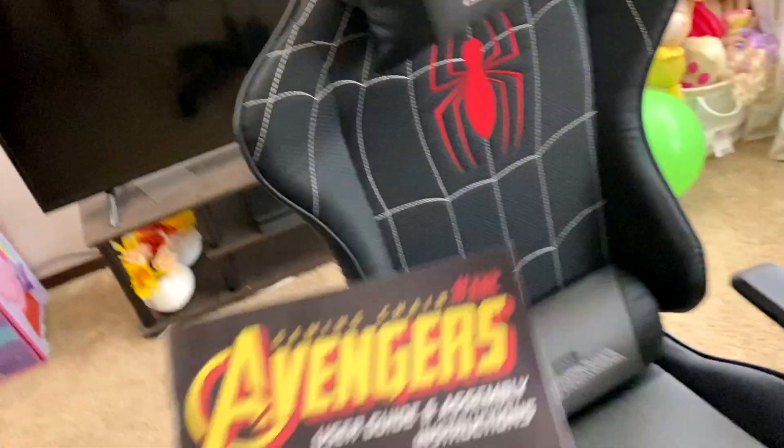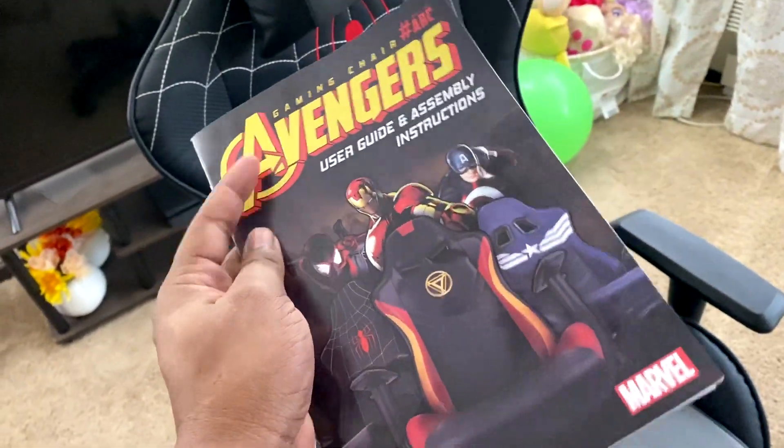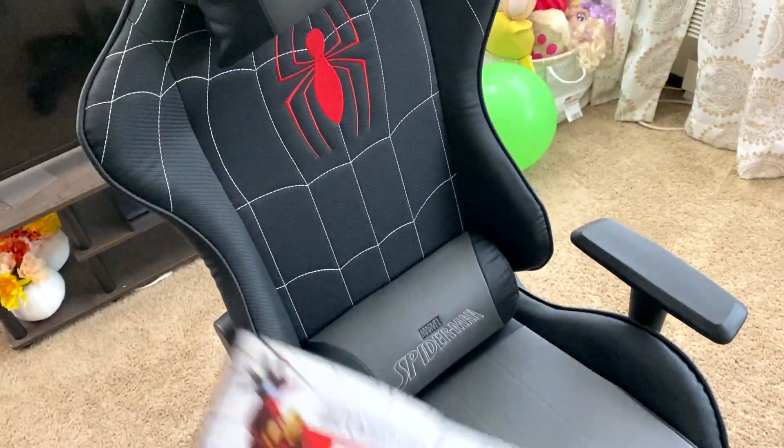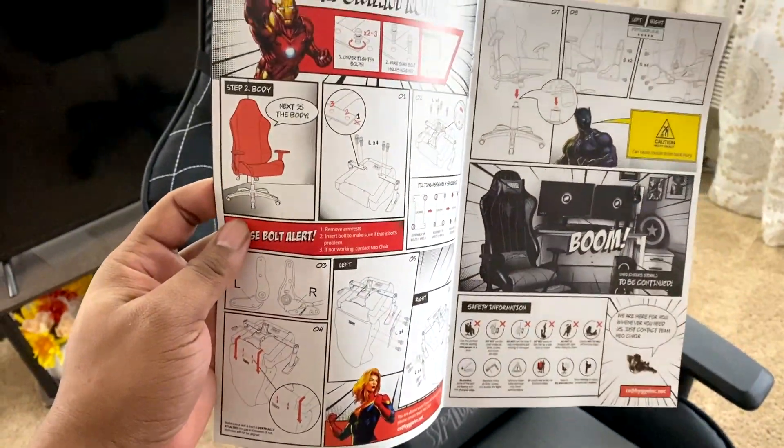I also thought it was kind of cool that the instruction manual — it's like a comic book. It looks like a comic book. It has panels in there, like a comic book. I thought that was pretty cool too.